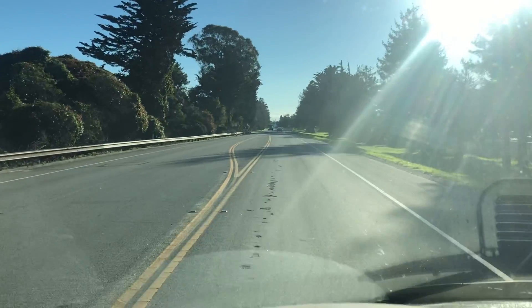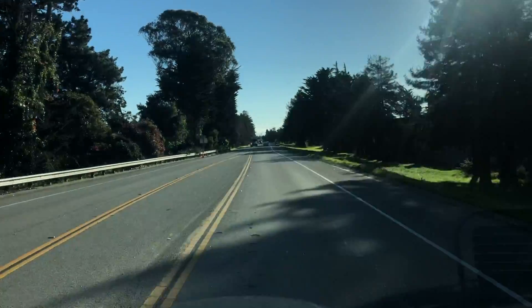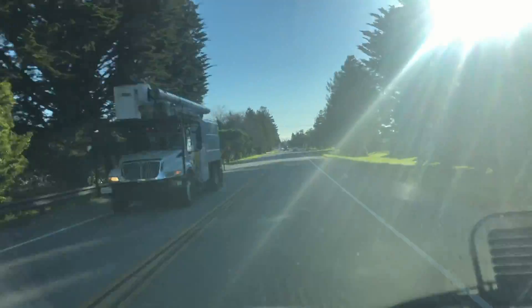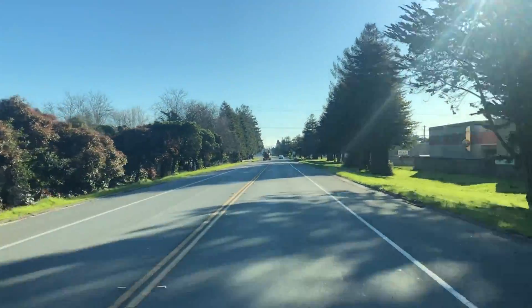We're going to head out and look at what I think is a produce cooler set at this little market town over. Let's get out there, we'll take a look — it's a beautiful sunny day.